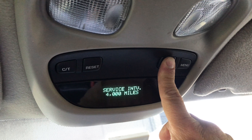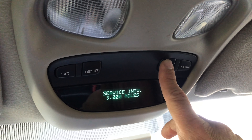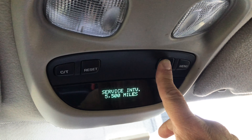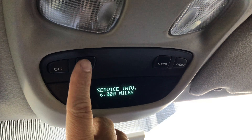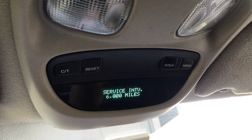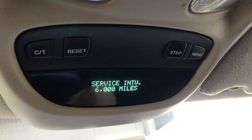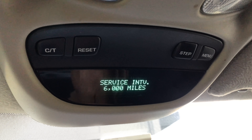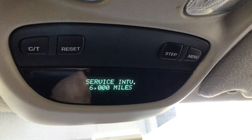It only goes as high as 6,000 miles. When you get it to where you need it, hit reset and you should be all set. Once you do that you're all done, and you should be good to go for however many miles you set the service interval to.